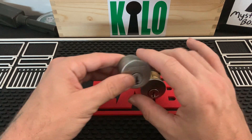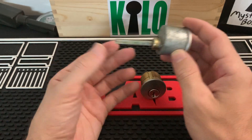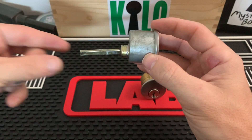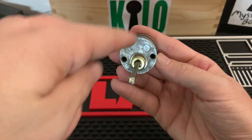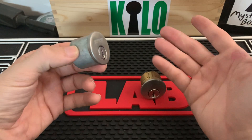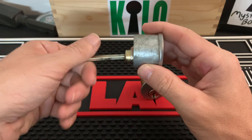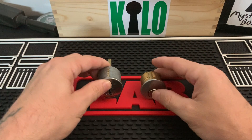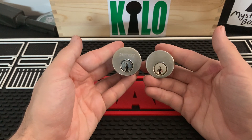It's very simple. This is just your common Defiant deadbolt cylinder. This slides right through the latch, through the door, into the thumb piece. You then mount it from the inside with these two screws here, and just like every other deadbolt, you flick the thumb turn and this actuates the latch.